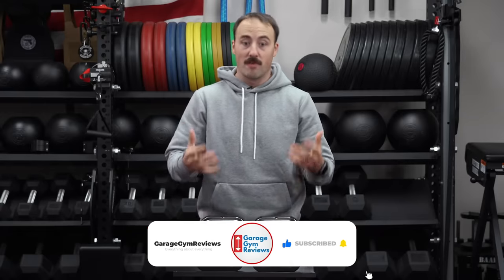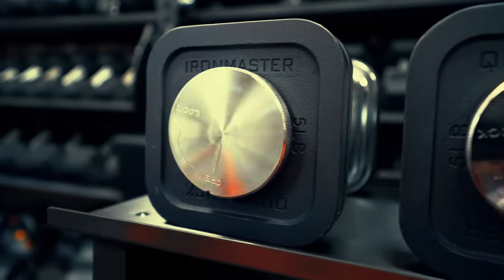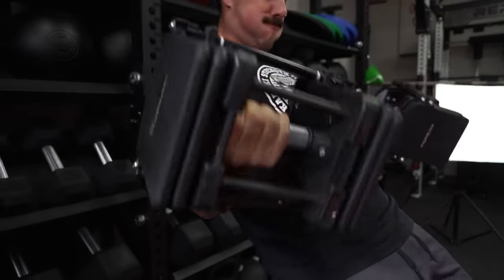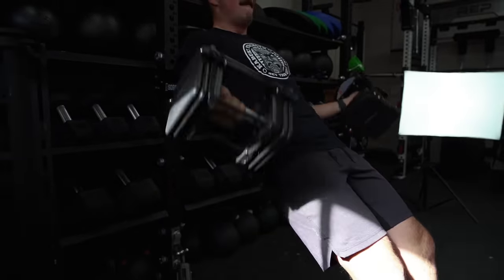But for now I want to review what we have on hand, particularly the Iron Masters, because I get asked about these all the time — especially in comparison to the Power Blocks. I'll do a more in-depth comparison review on those, and we've done a review on the Power Blocks, but the Iron Masters specifically are a different beast.